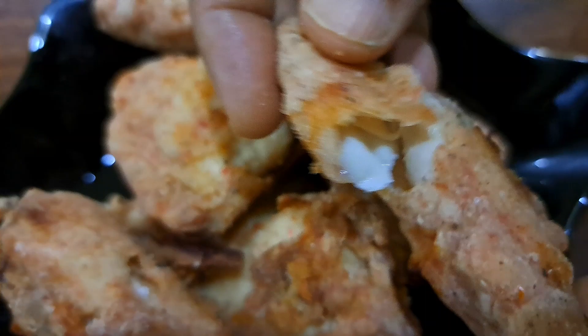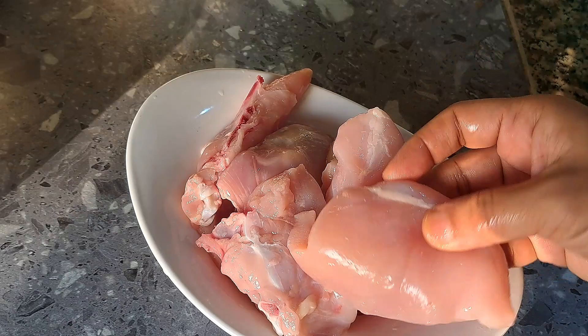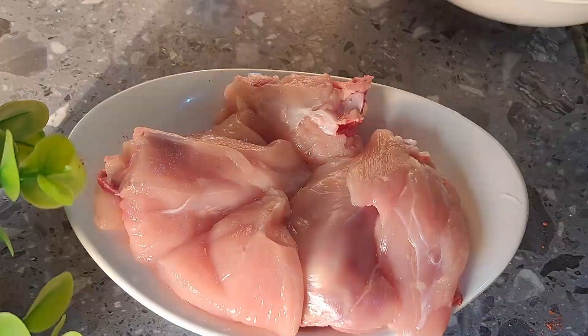We need to cut the chicken. We need to cut a piece of chicken and cut it.